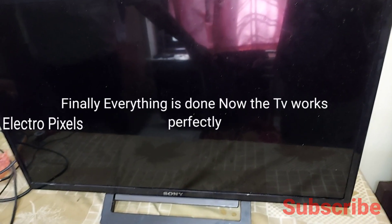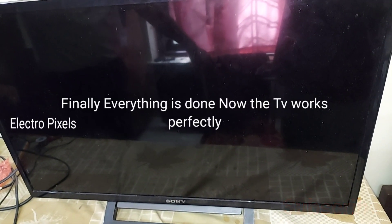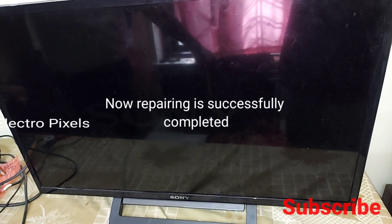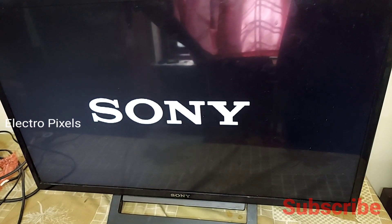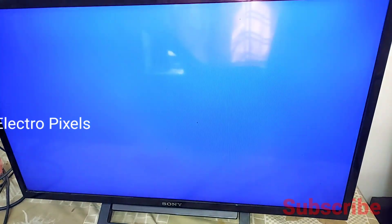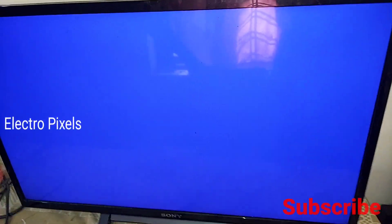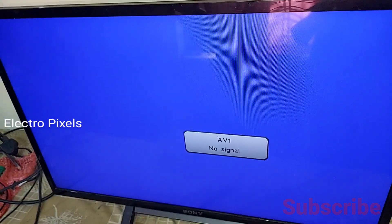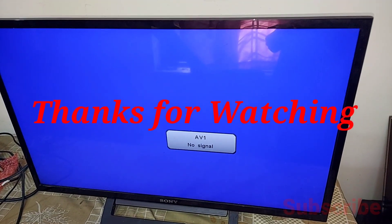After putting all the back covers and screws back properly, let's turn on the TV — everything is done. The repair is successfully completed and the screen is perfectly OK. If you like our channel, please don't forget to like, share, subscribe and press the bell icon. Thanks for watching, have a nice day!